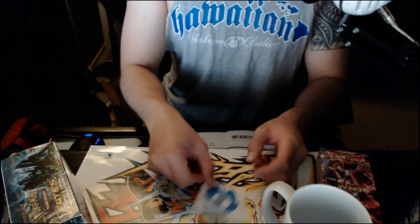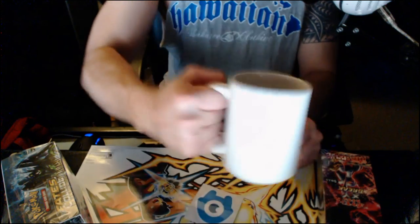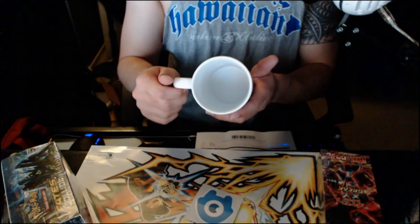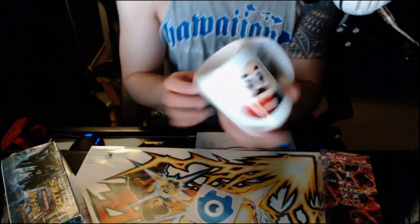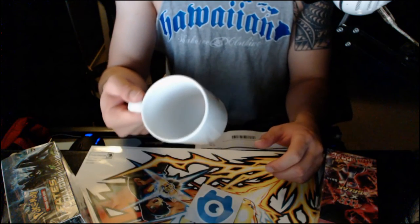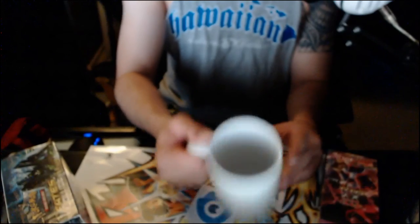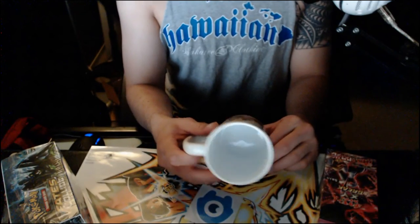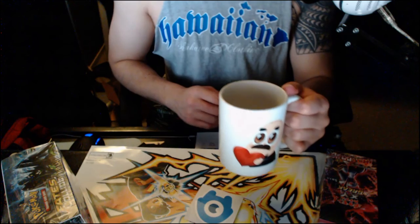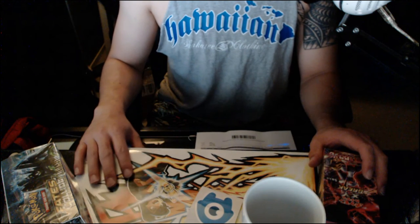I'm gonna take this mug to work — this is my new work mug. I've been looking for a good work mug and look at the grip on this thing! Everyone at work is gonna be like, 'why are you using this at work?' It's either this or my Star Wars mug. I'll probably go Star Wars, but this one is awesome. I especially need it on stream for my tea.